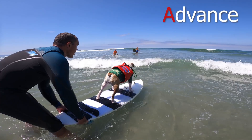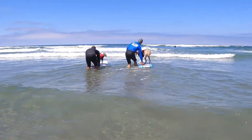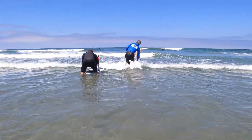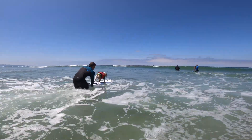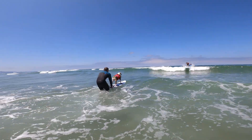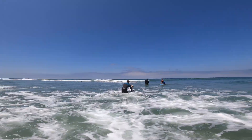A is for advance. With your dog on the sweet spot, with the board pointing nose out while controlling the board from the back, you can begin to advance. To easily get over the waves, push the tail down into the water, lifting the nose up slightly above the white water, allowing the board to float over the top of the waves.